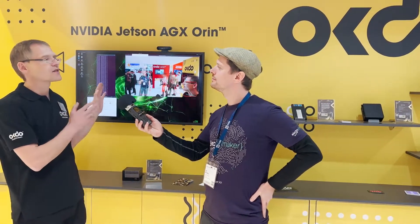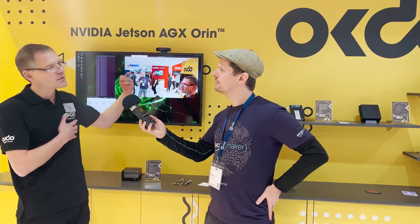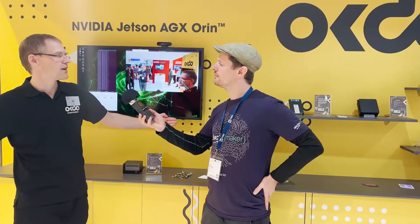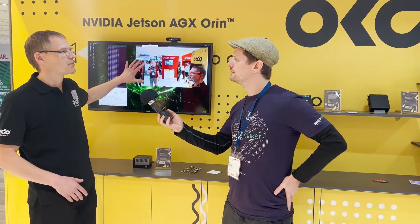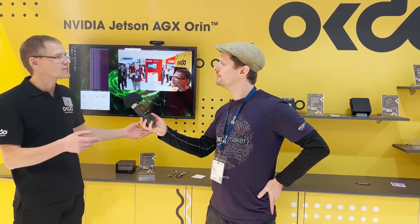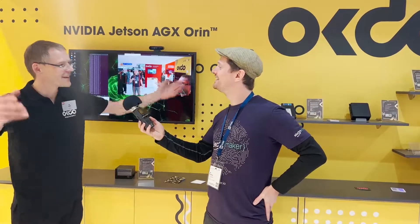NVIDIA is a specialist in this ecosystem. If you go to NVIDIA's homepage, head to the developer zone and register there, you'll find a bunch of demos. What we're presenting here is based on their already pre-made demos and framework. Just go in there, download it, adapt it to what you're going to do, and you're ready to go.